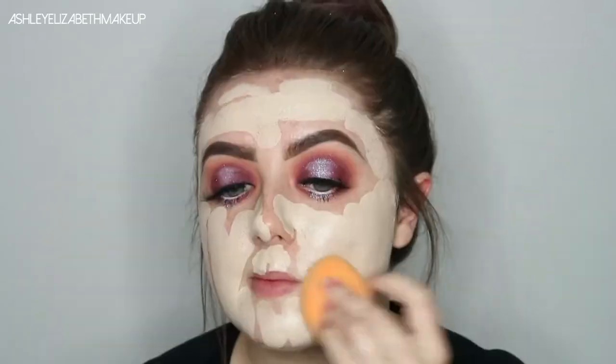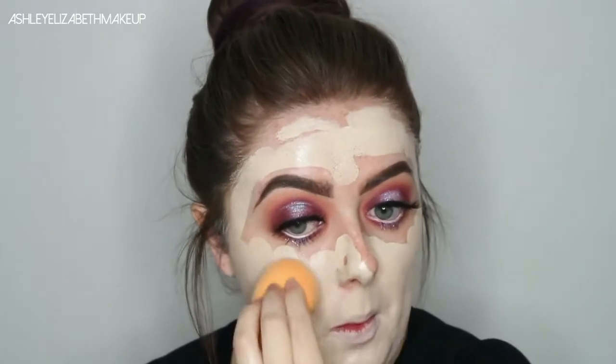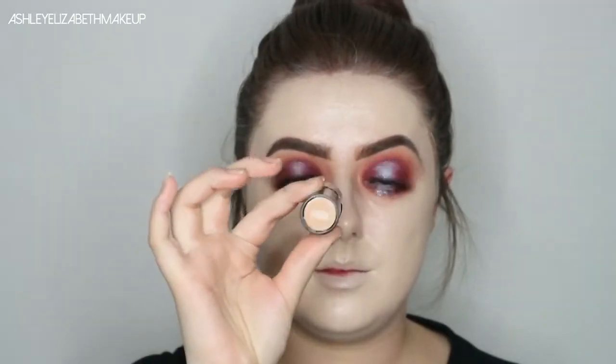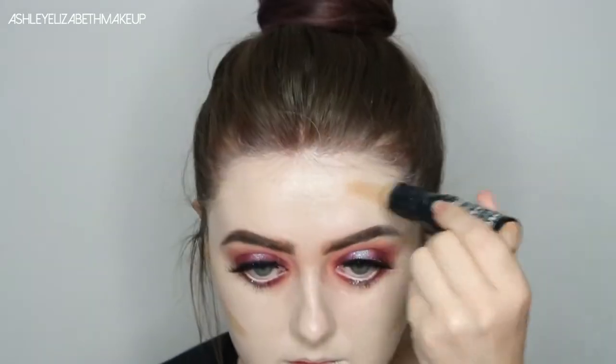I'm just spraying my sponge with a touch of Fix Plus and then just blending that all in. Then I'm going to warm my face up because I look ever so ghostly, using the Lottie London Foundation Stick in the shade Amber Honey — just using that along the cheekbones, jawline, across the forehead and a little touch on the nose and underneath my bottom lip.